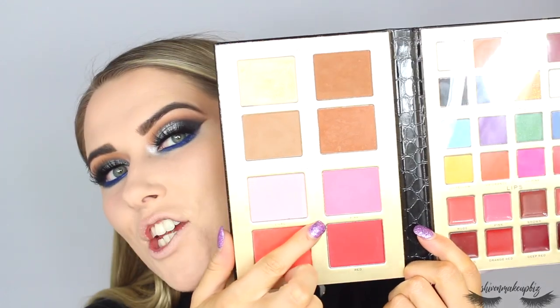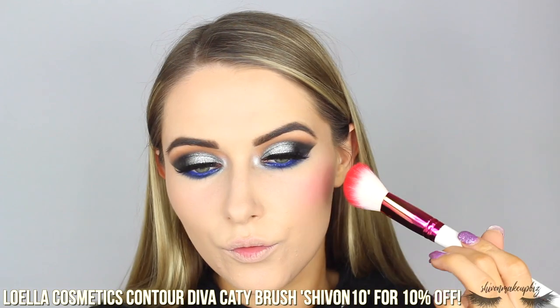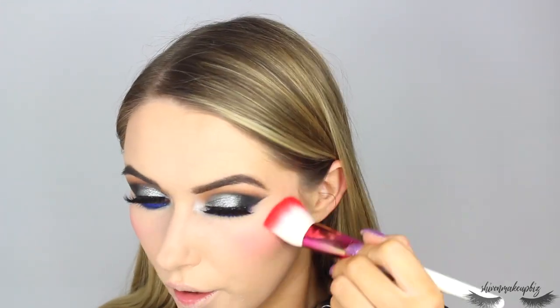For blush I'm taking the pink shade on a Lowella Cosmetics Contour Diva Katie brush. That is pigmented! I'm blending it out but I've gone a bit heavy — using the bronzer brush to tone it down a little. Then I'm setting the face with the Revolution CBD Nourishing Essence Spray to bring some life back to the skin.